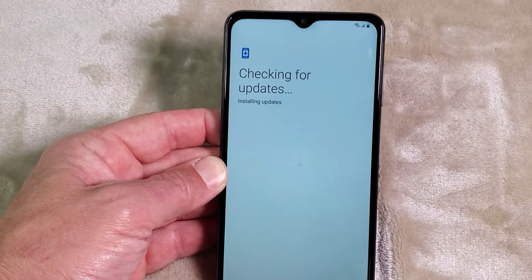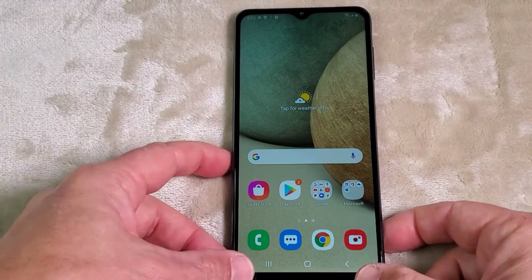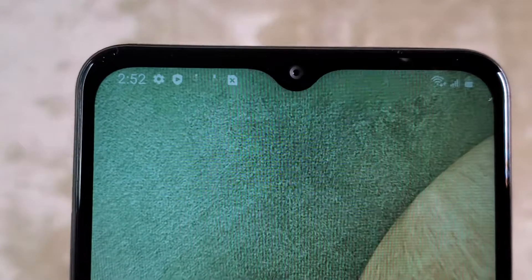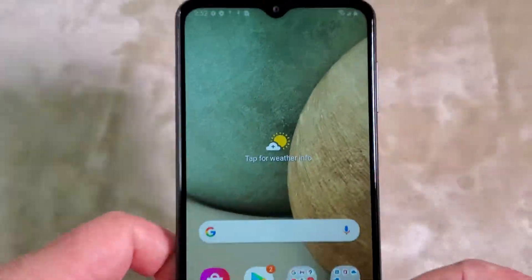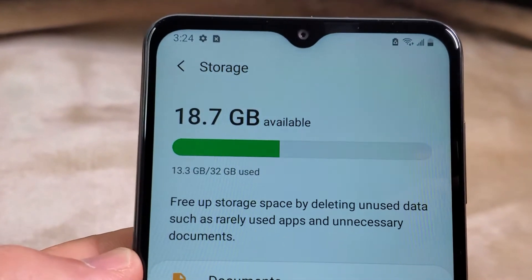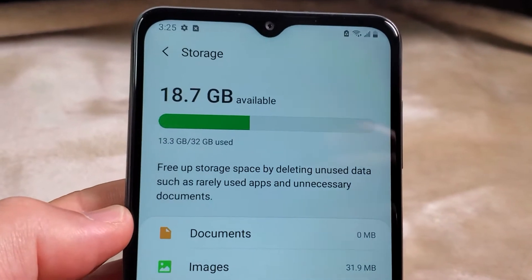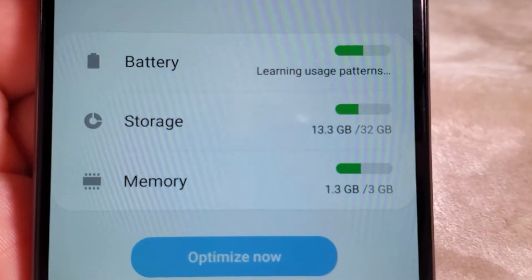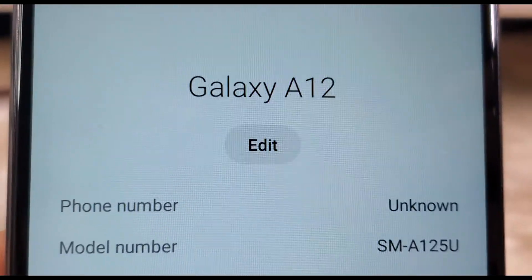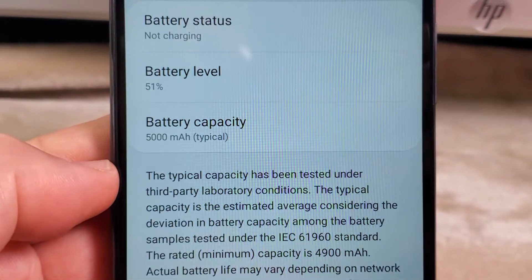After turning it on, the phone checks for updates to make sure you have the latest software. This is the first screen I got after booting the device. The phone looks awesome. The phone comes with 32GB of storage, with 18GB left after all the pre-installed software. It has 3GB of RAM. This is Galaxy A12 model SM-A125U. The included battery is 5000mAh, which is really good.